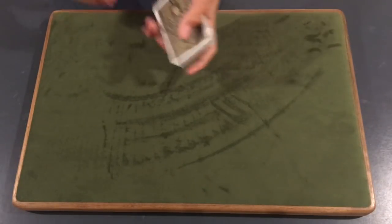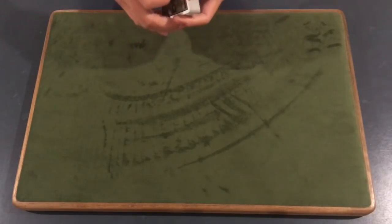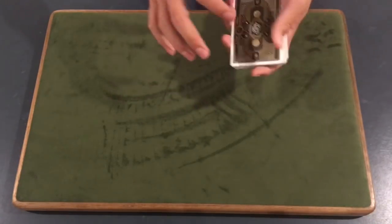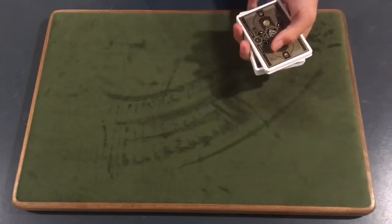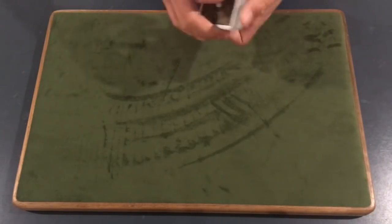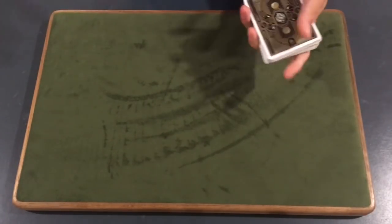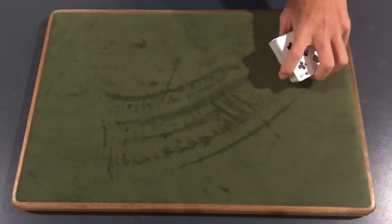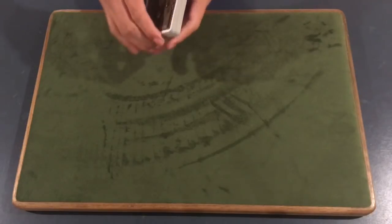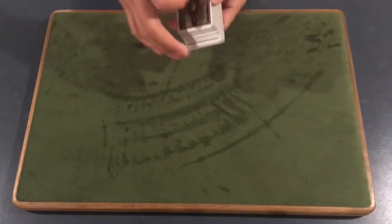Hey, what's up guys, it is CardShuffler99 here and today I'm going to be teaching you a pretty cool move — the fancy false cut. This is definitely something I do a lot in my videos; it's probably my number one false cut. It's a pretty cool flourish, something we're going to learn today. It's called the fancy false cut for a reason because it is kind of fancy — it's pretty quick but really cool.